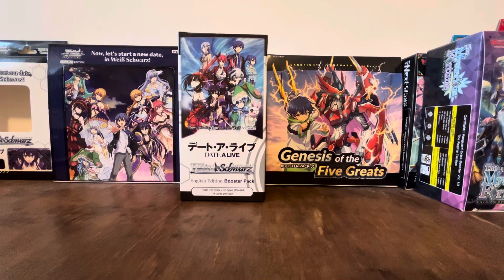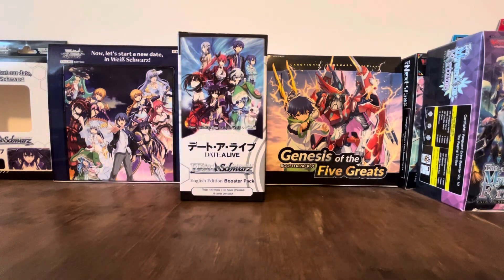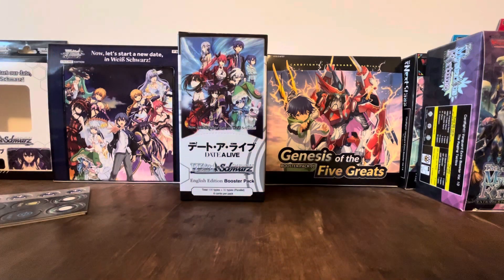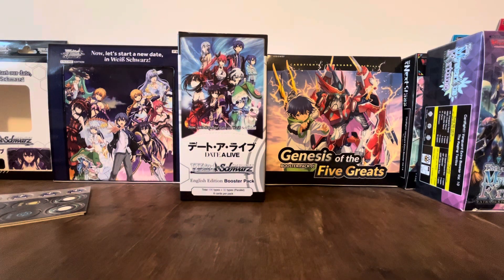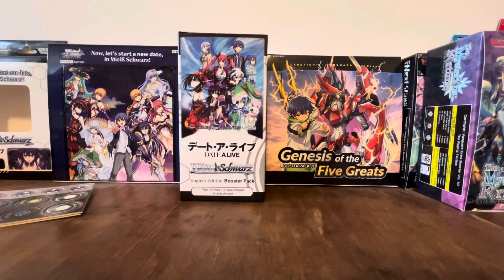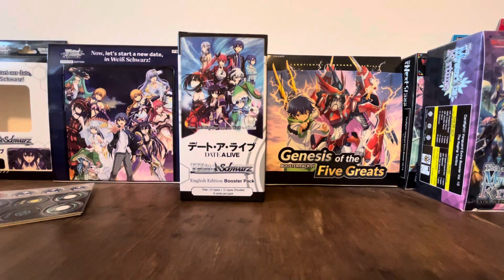We got some stuff here like counters, which is nice — pop-out counters that we can use, pretty nice. There's a playmat, a manual, and this life point counter, which reminds me of the Buddy Fight wheels we had. This is the life point counter for this one — you start at 20 life. Of course, the deck itself.